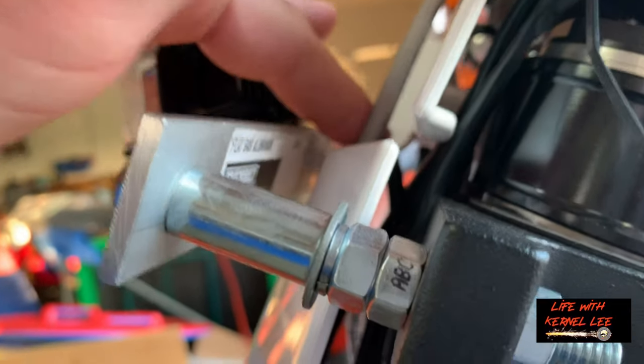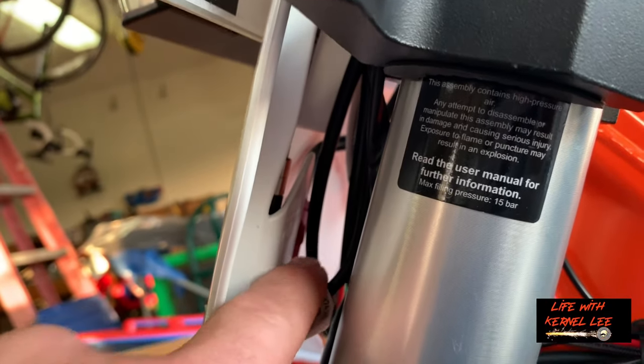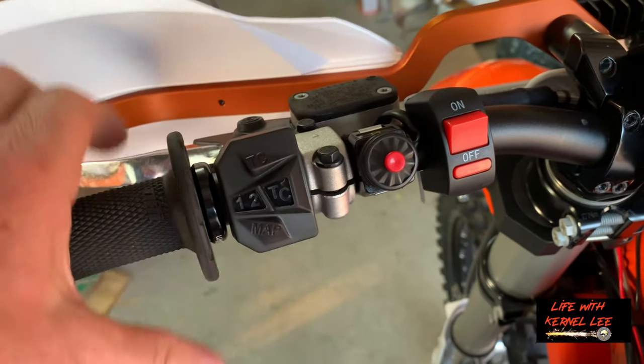We've got the wire just running back behind, going through there and running back behind here. We've got our on/off switch mounted — just put it over here on the left side next to the kill switch.